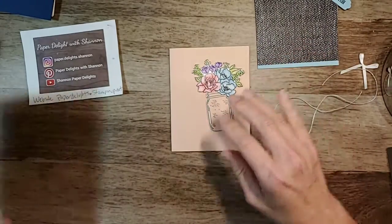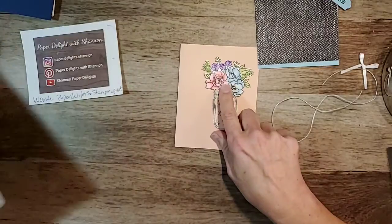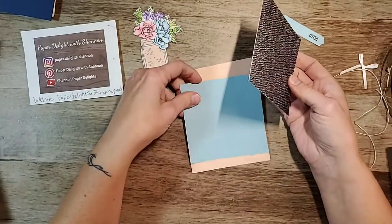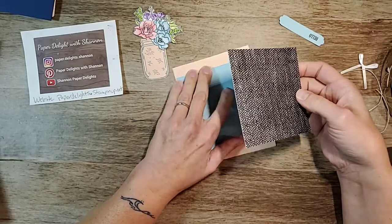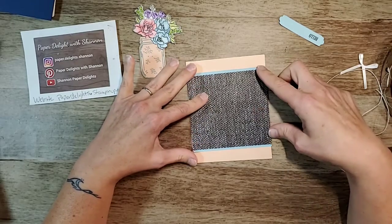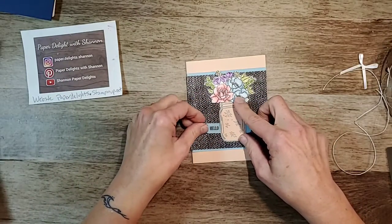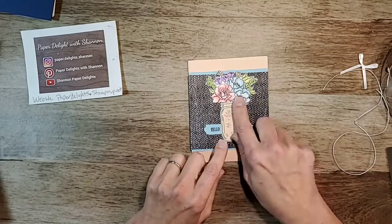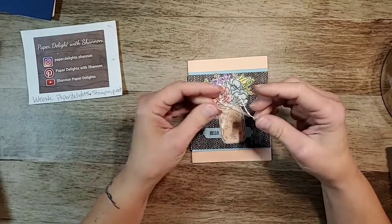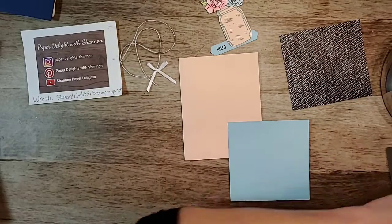So you guys can help me decide! I've been doing a combination of the sets — I used this stamp for the jar, and then this stamp for the flowers because I really liked them. This paper is from the In Good Taste collection — so many awesome sheets of paper, and it's on sale right now. My idea was to put it like that, and then this like this, and then a little 'hello' tucked in behind. My question is: do we want a bow, or should I wrap the twine around?